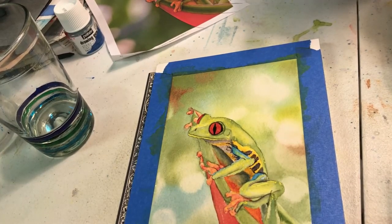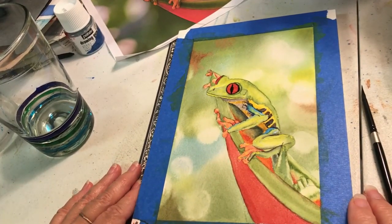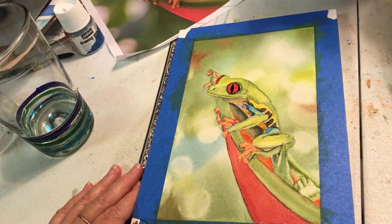I think the little feller's done. Thanks for sticking with me. Hope you enjoyed it, and I hope you'll share your version of this little Costa Rican tree frog if you paint it. Thanks, take care, see you next time.